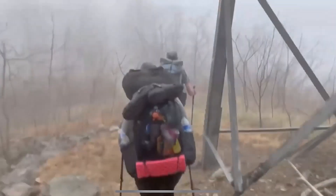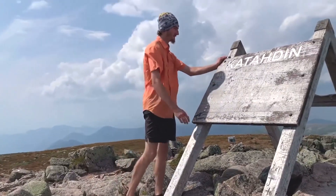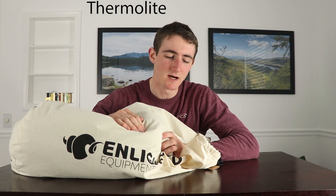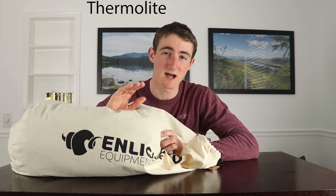We got this amazing quilt. For you guys today I got the Enlightened Equipment Enigma. This lasted me for just about half of my through-hike this year on the Appalachian Trail. I started with a 15-degree quilt, but once it got warmer I switched to this — it's a 40-degree quilt. I also kept a 15-degree Thermoreactor sleeping bag liner, which is super awesome.